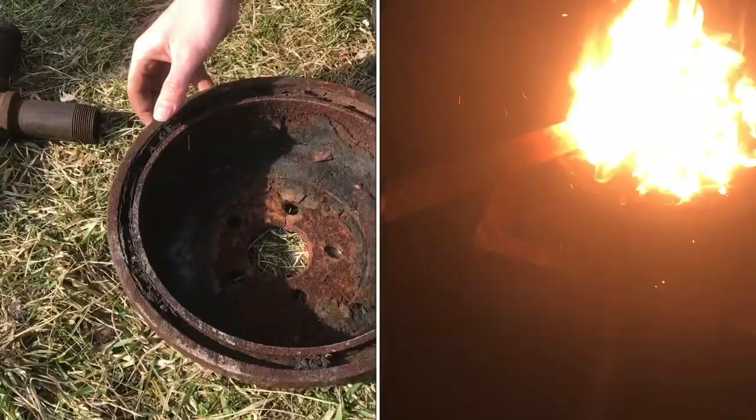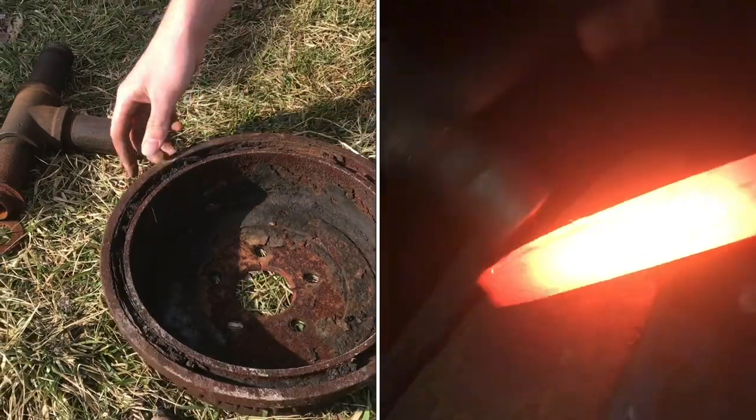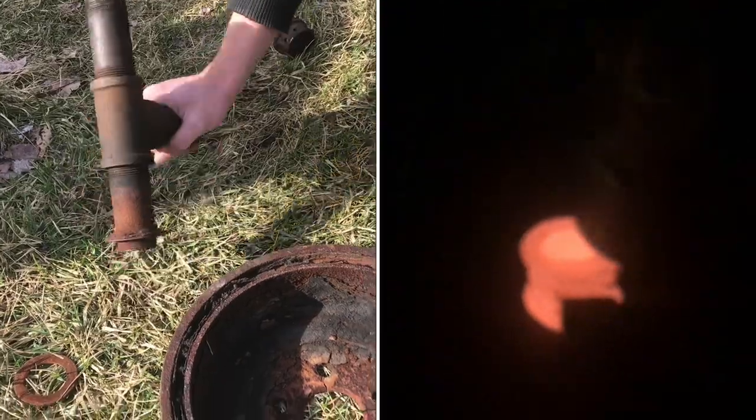This is our foundry forge. It's been running for maybe a few years now, just doing some maintenance on it. So I thought I'd show you what's inside.